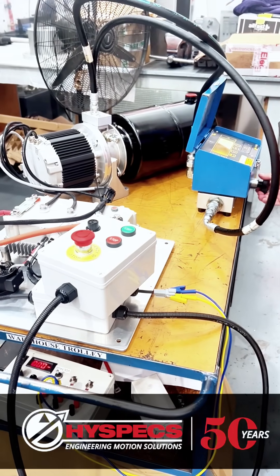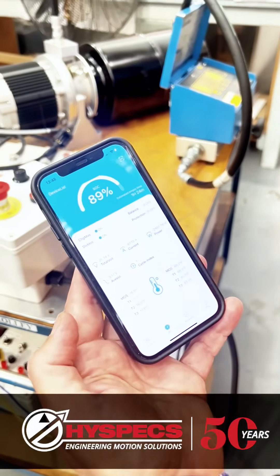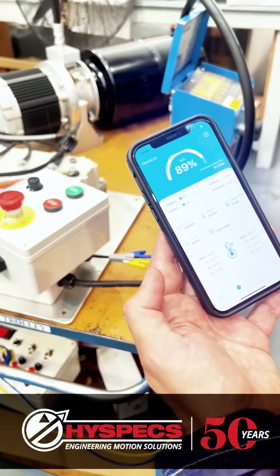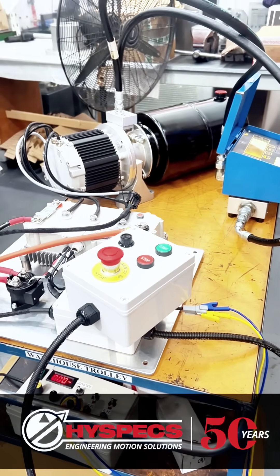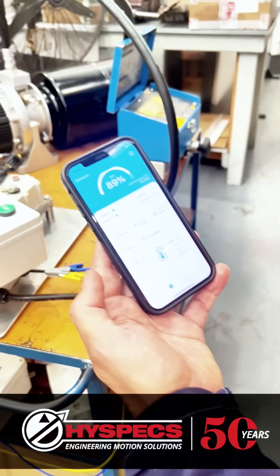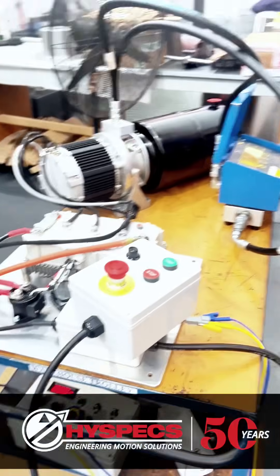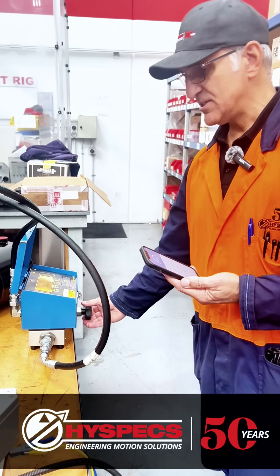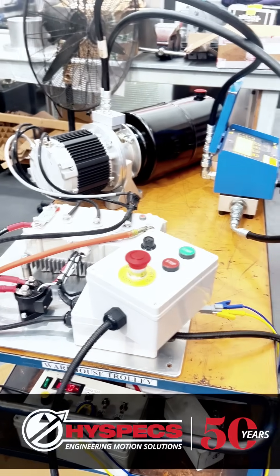We can increase the pressure. Of course now the flow is reduced because it's flowing through the relief valve — that's another limitation of the power pack, the relief is engaging a bit earlier. But still, even with the relief partially open, we are running at 7 liters per minute and you can see 2.4–2.5 kilowatts absorbed.